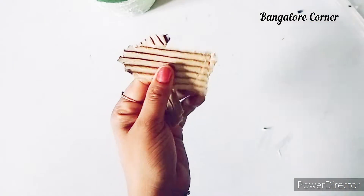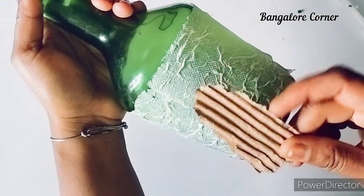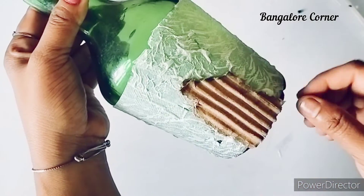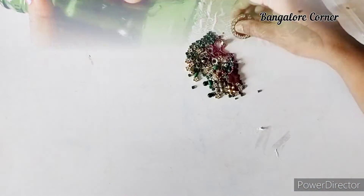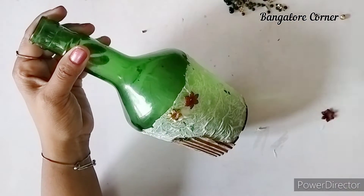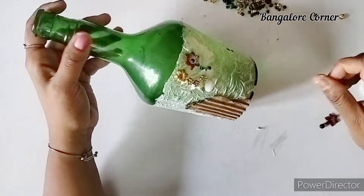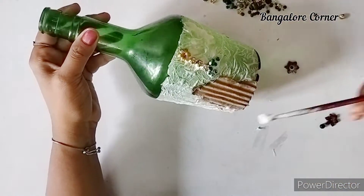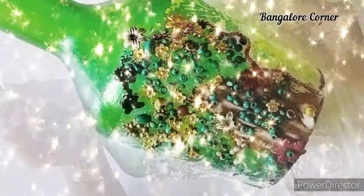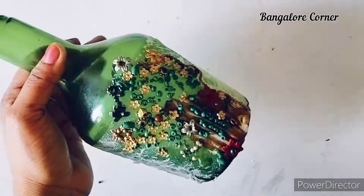I am going to try this with the highlight, and we are going to try this with the gold and touchpander. Finally, we are going to try this with the highlight. Then we are going to try this with the beads, and then we will try this with the big beads.